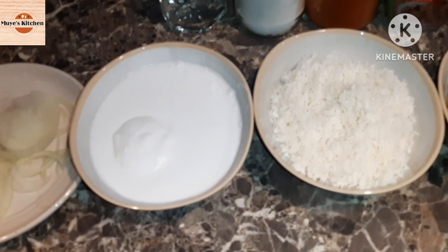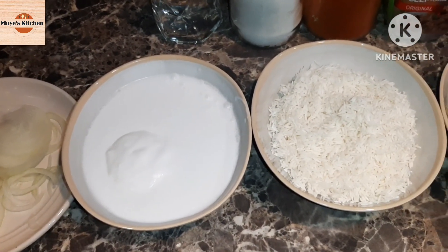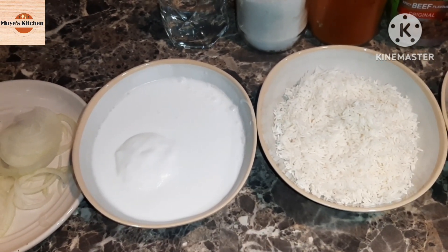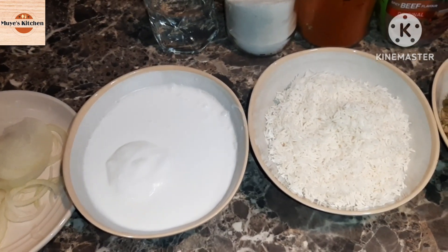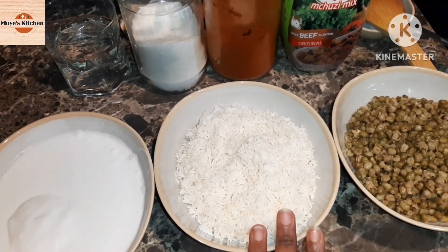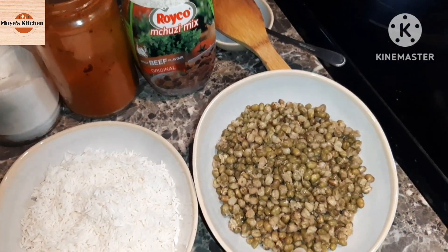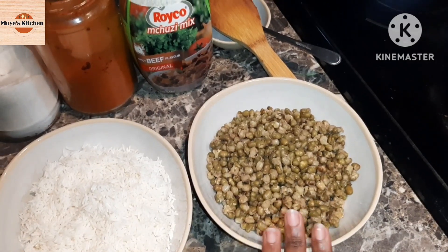What you're seeing is soaked and washed rice — I soaked it for about 10 to 15 minutes. That's coconut cream; if you do have coconut milk you can also use it. The measurement I used was one glass, so I wrote on the ingredient list one cup. The cup you use to measure the rice is the same cup for all measurements.